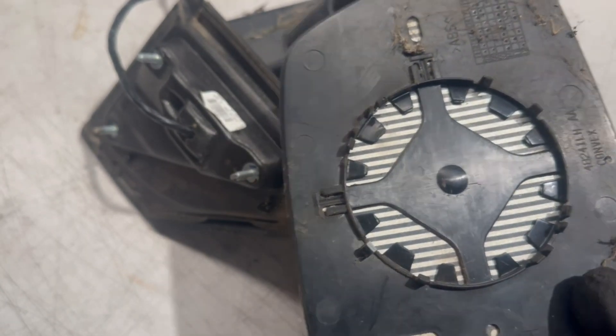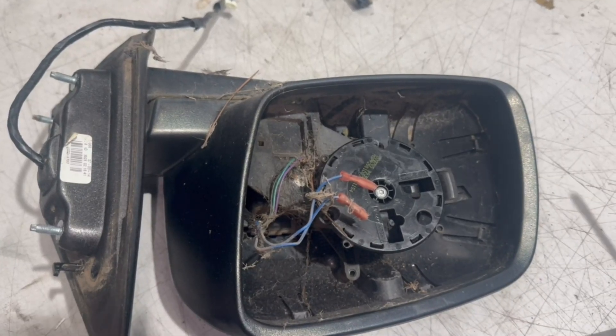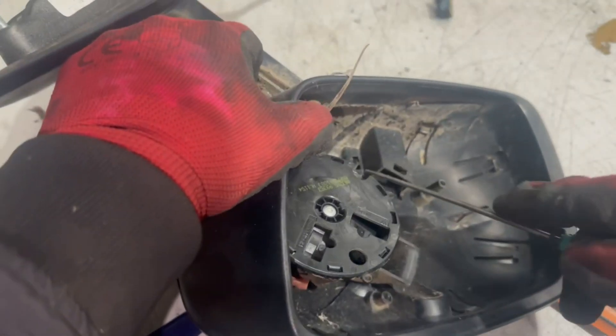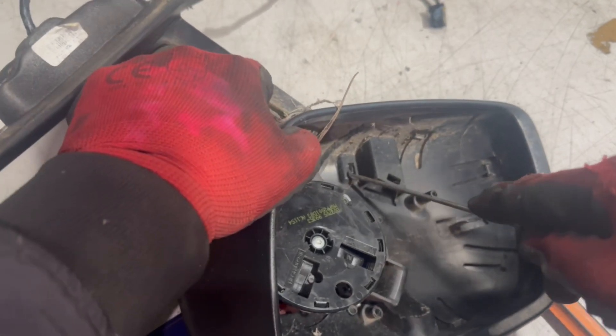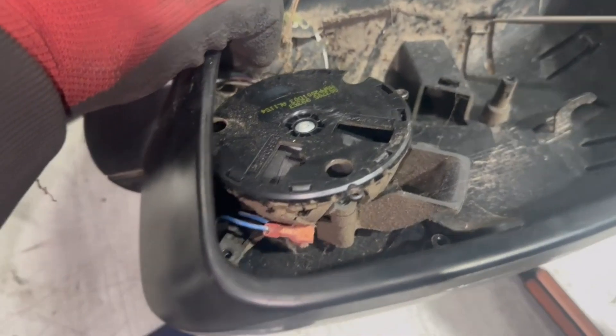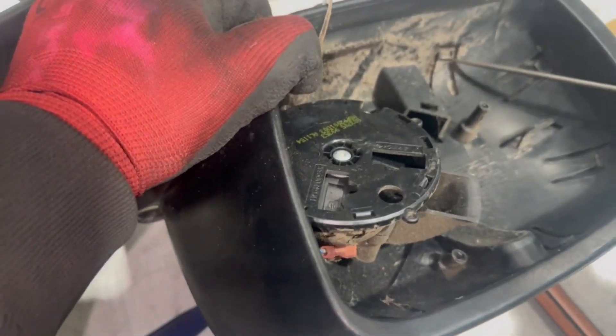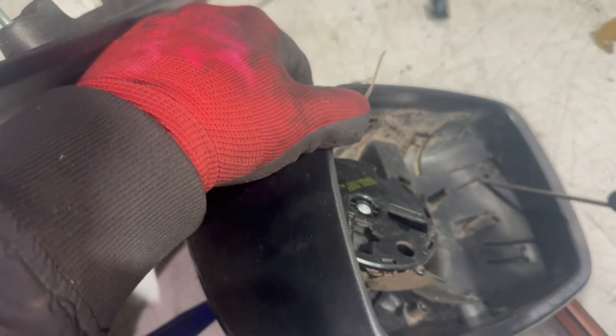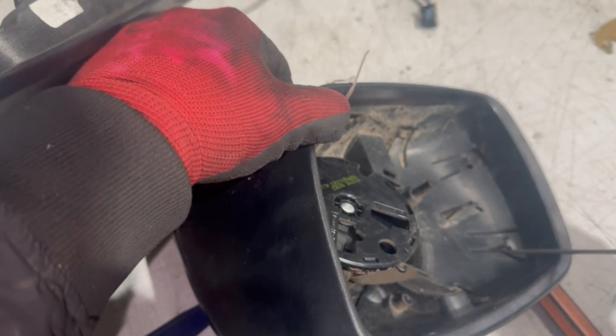Now for the mirror cover on the inside — this is why you need to remove the mirror glass first. There are clips that run all along around the inside of the mirror cover, and we are going to be unclipping all of them as we go. I won't be editing this part of the video so you can see it just takes a bit of patience and time. Make sure you unclip properly and it will eventually come out quite easily.